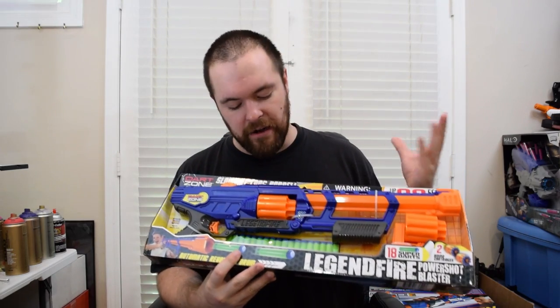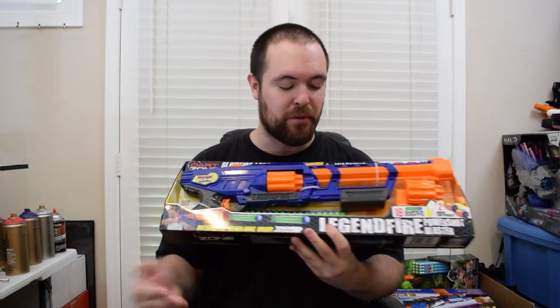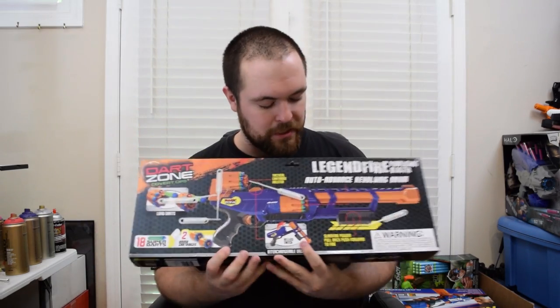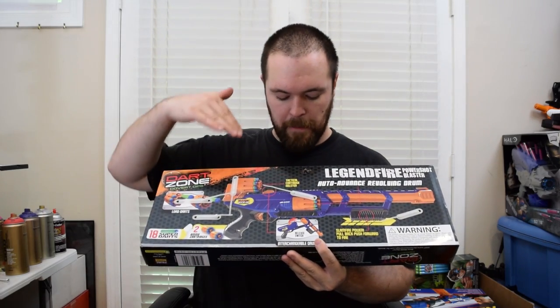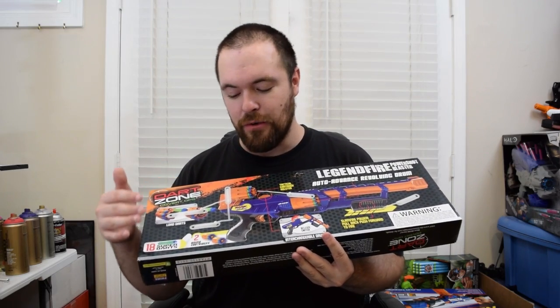The Legendfire is like a pistol rifle long-barreled blaster that comes with a replaceable cylinder, which is pretty darn cool. The basic package shows you everything that's in the box, and if you turn it around it shows you features such as slam fire power and tactical cartridge holster. It comes with 18 darts and two ammo cartridges.